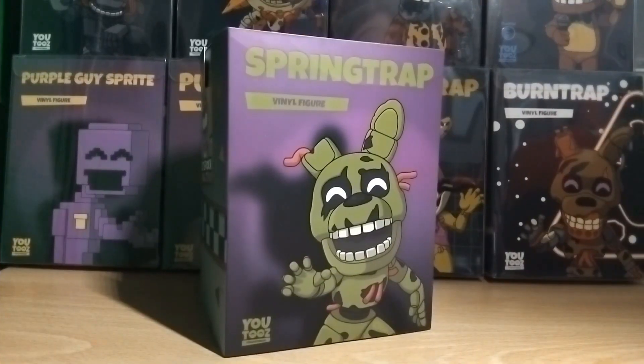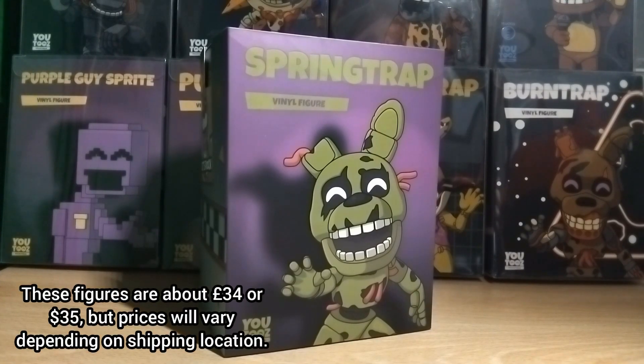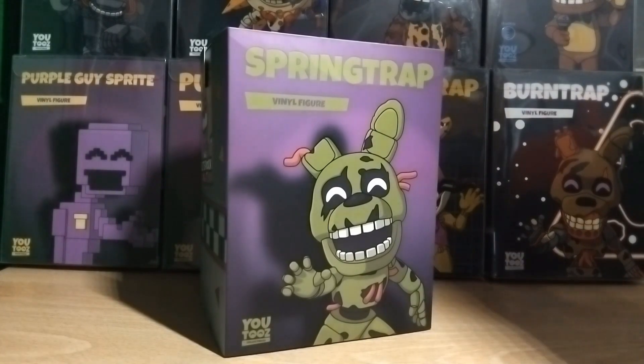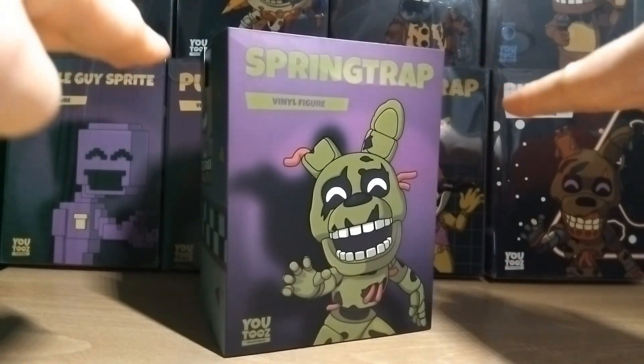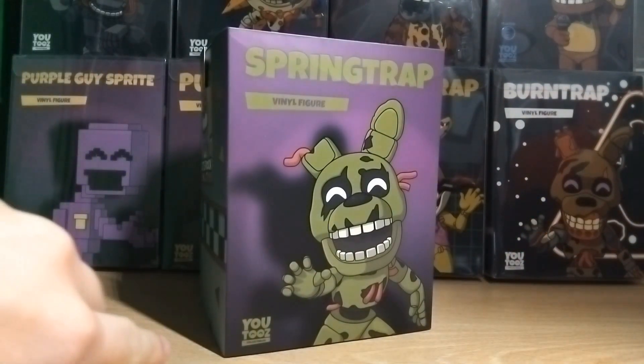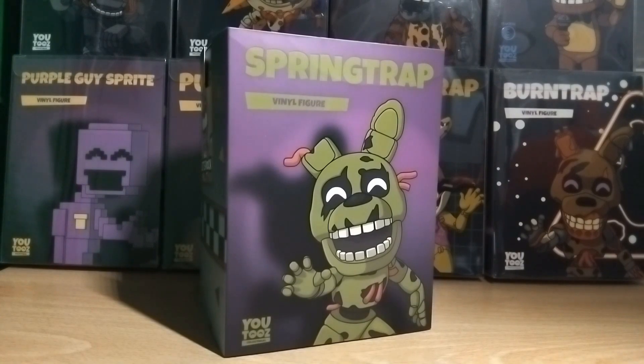First we'll take a look at the sleeve and the box, then we'll take a look at the actual figure, and at the end of the video I'll give my overall thoughts and opinions. At the front of the sleeve we have a picture of Springtrap with a purple colour that fades into black, with the top being purple and fading down to black with a shadow of Springtrap just behind him. There's a Youtooz logo at the bottom corner and the title for Springtrap at the top.